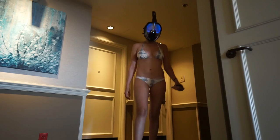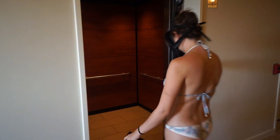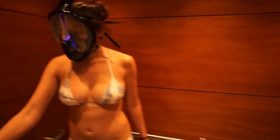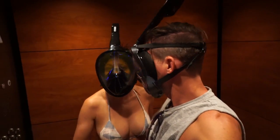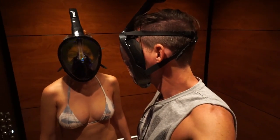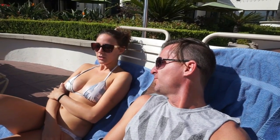We were in California looking at a monohull we were trying to buy and had a little downtime. A company called InKeo sent us some full-face snorkels and we decided to test them out. This is not a paid review, although they did send them to us for free.